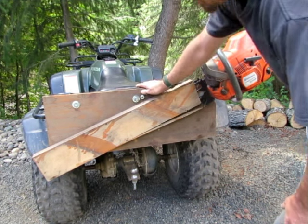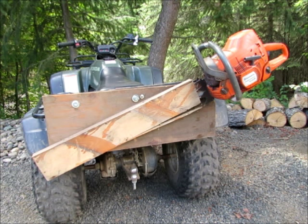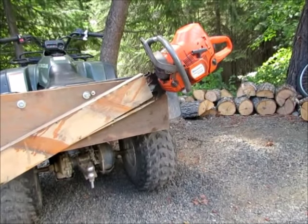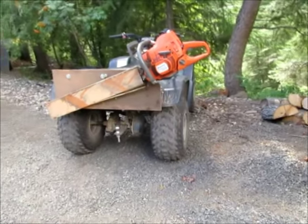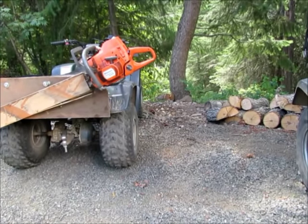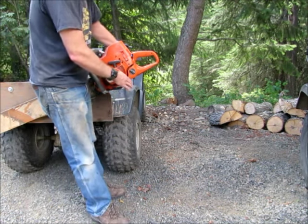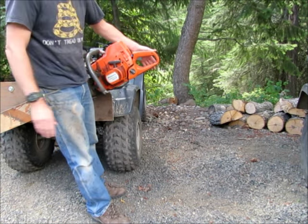So let me show you my new and improved chainsaw ATV holder. Another change I've made — let's go to this side of the quad, it's easier to see the situation here. If you see the handle, the back end of that chainsaw sticks out beyond the fenders on the ATV. So if you're on a tight trail, this is sticking beyond — and if you happen to clip this on a tree, there's a good chance you're going to break your chainsaw.